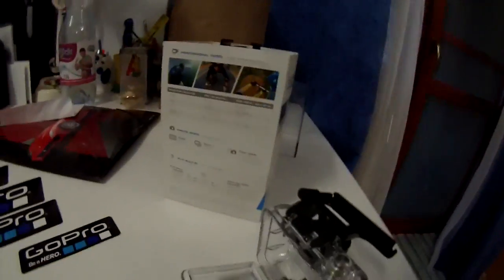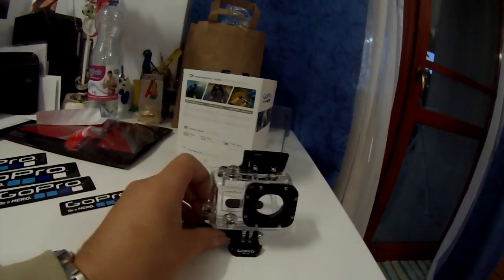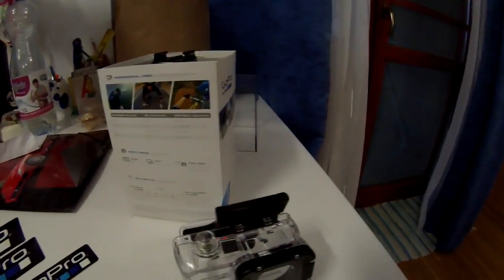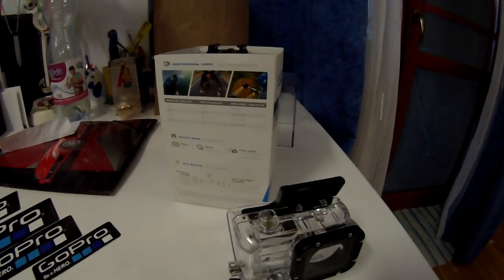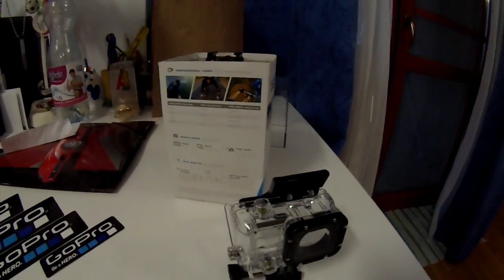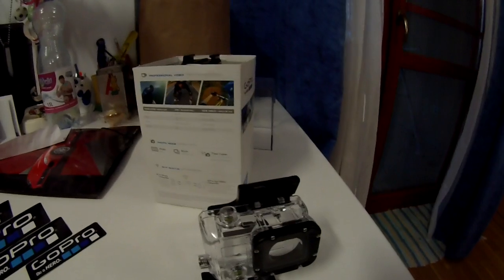I didn't know if you heard me or not, but I was speaking. The only other thing I want to say is that my micro SD card just arrived today and it's not class 10 — it's a class 4 card, and I can record.